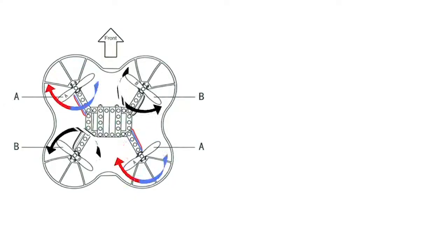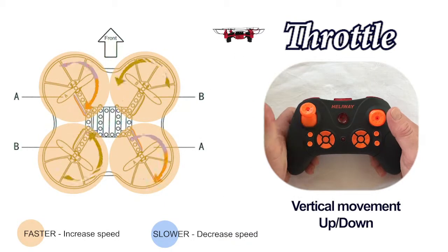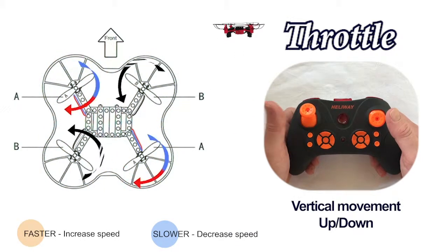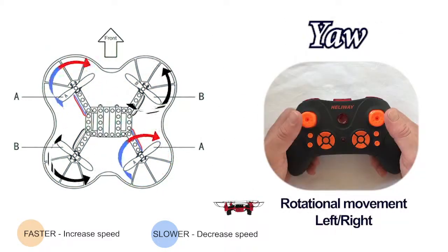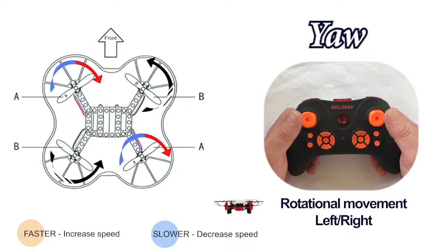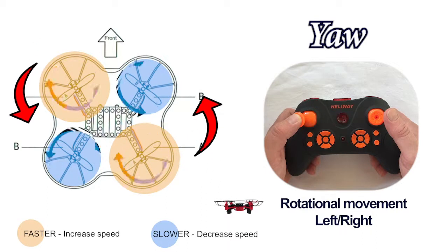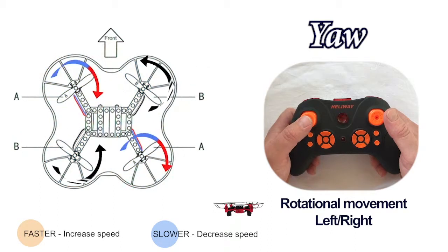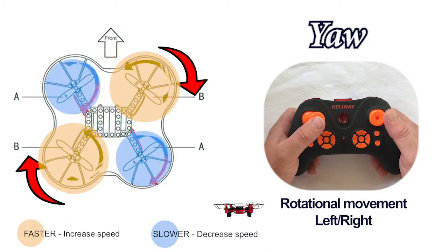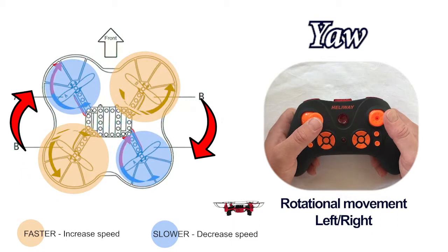We're now ready to learn how to control this drone using mode two, the most popular one. That means the throttle is on the left — push up and all the motors spin quicker and the drone goes up in altitude; pull down and the opposite happens. The left stick on the controller is also responsible for yaw, and this is where we use motor torque to our advantage. If we push the stick to the left, the clockwise-spinning propellers spin faster, with the torque making the drone yaw to the right, or in a clockwise direction.